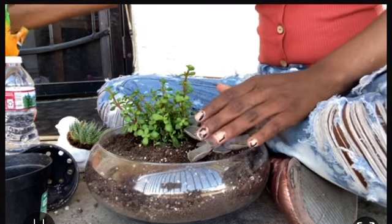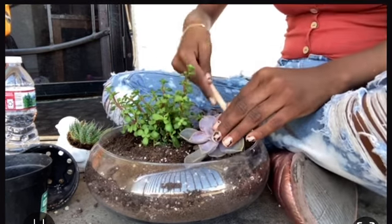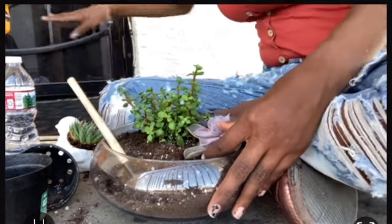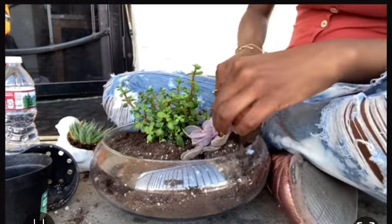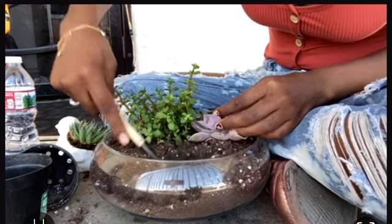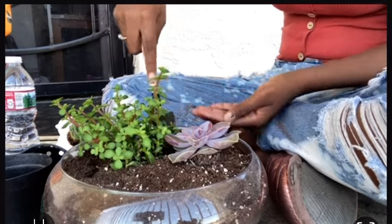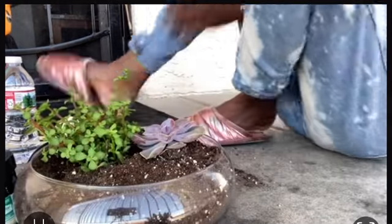Those bird succulents were about ten dollars and they've been really healthy, lasting a long time. My brother and sister kind of ripped one up but it's okay — it'll bounce back. I'm patting the soil to make sure everything is secure, and the next succulent looks really nice.